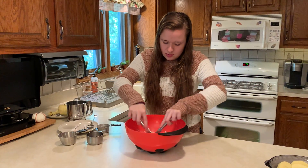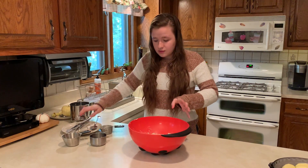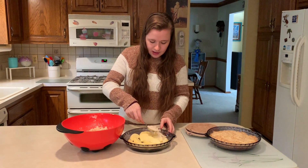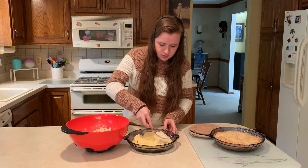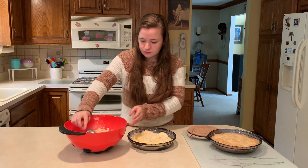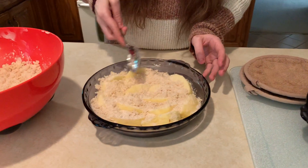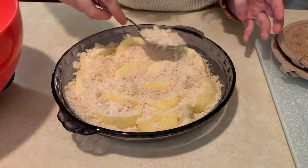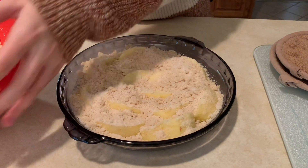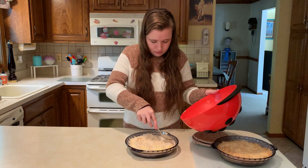Make sure you get the extra butter off your knives. Now that's all mixed in, I'm just going to take a spoon and pour what we just mixed over the apples to get it nice and even. I'm going to try to cover the apples completely.